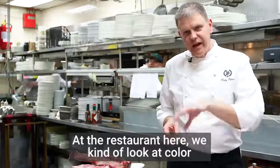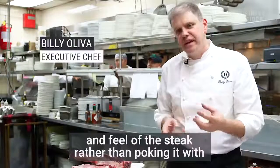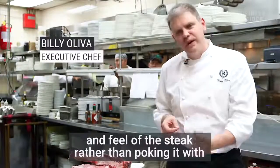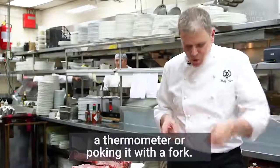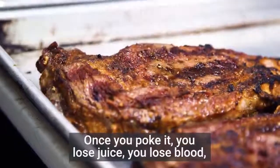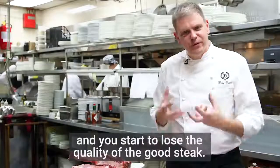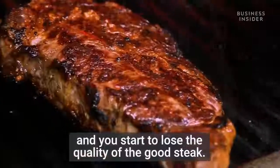At the restaurant here, we look at the color and feel of the steak rather than poking it with a thermometer or fork, because you never want to do that. Once you poke it, you lose juice, you lose blood, and you start to lose the quality of the steak.